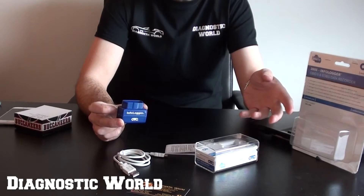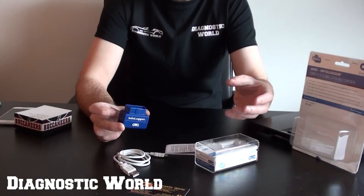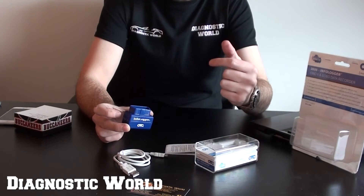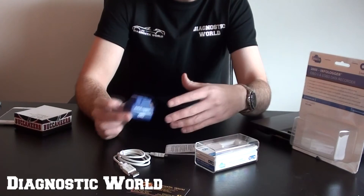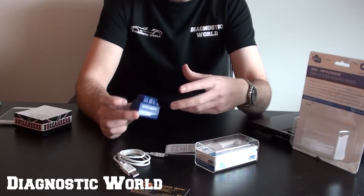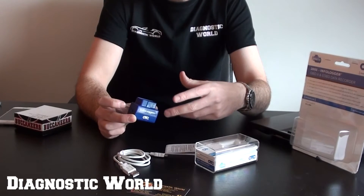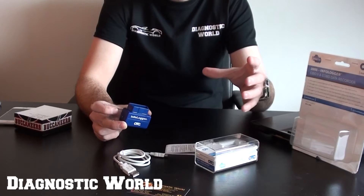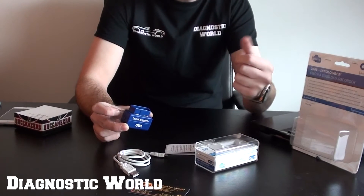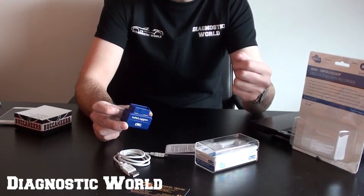So the first thing we need to do now is plug it into our diagnostic port and take the vehicle out for a drive. We're not expecting to get any intermittent faults on our vehicle — what I really want to do is just show you how the actual diagnostic tool works and how it looks on screen when you get to the software part of reviewing the data. So let's go and plug this into our vehicle.